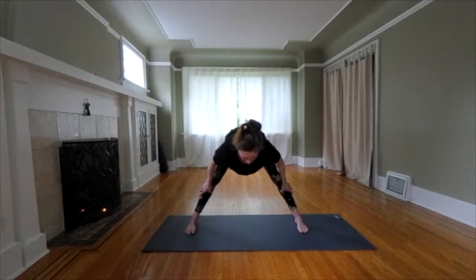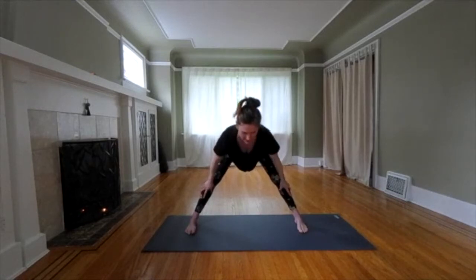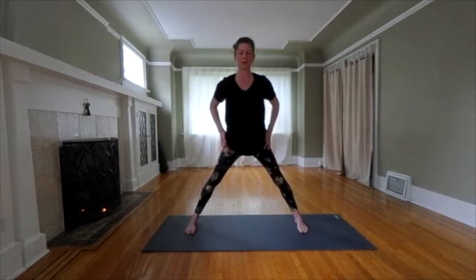We're going to come back with a flat back. Lift your head. Inhale. Strong core. Come all the way back up. Exhale. Pause at the top.